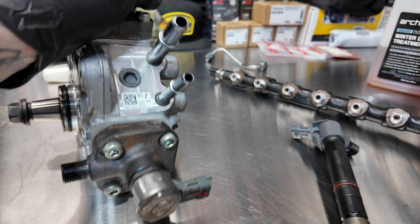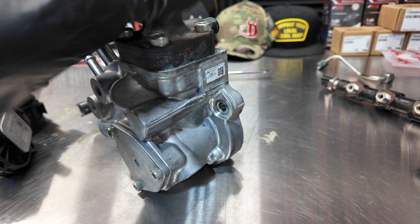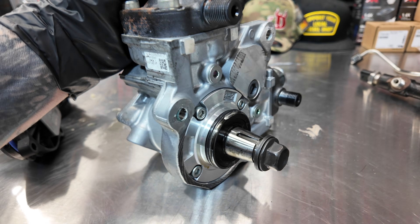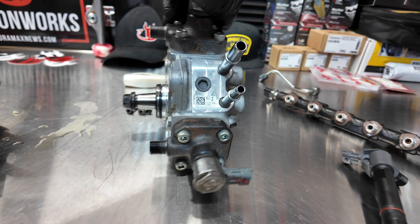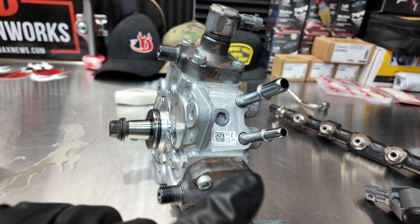This is an HP5D, which is a Denso pump, and it looks identical to a CP4 pump. If you're familiar with CP4, those are the ones that were failing in the LML trucks — we do not have that problem with this setup. This return line here bleeds off the excess fuel back to the return circuit.